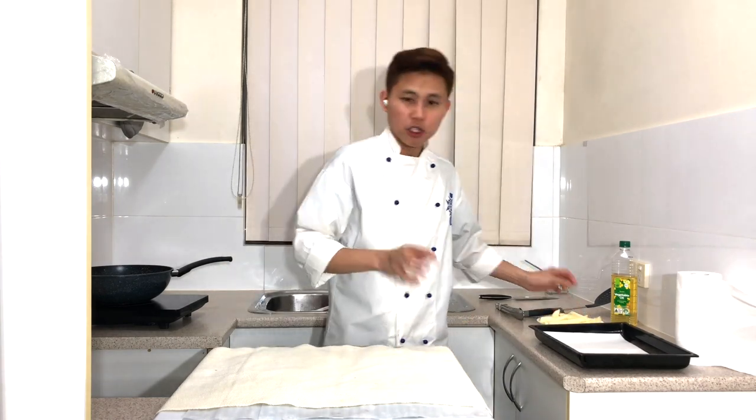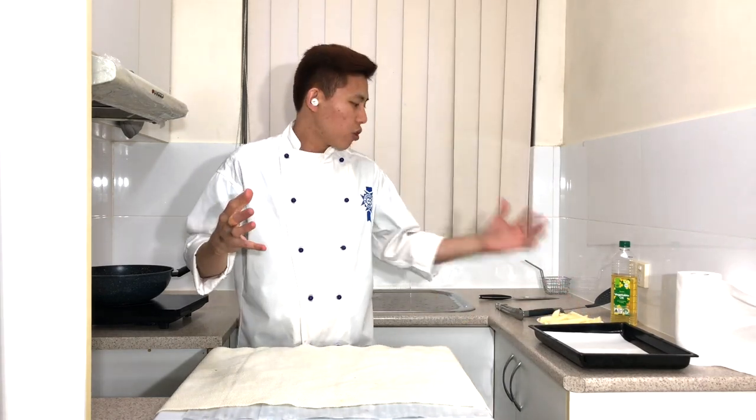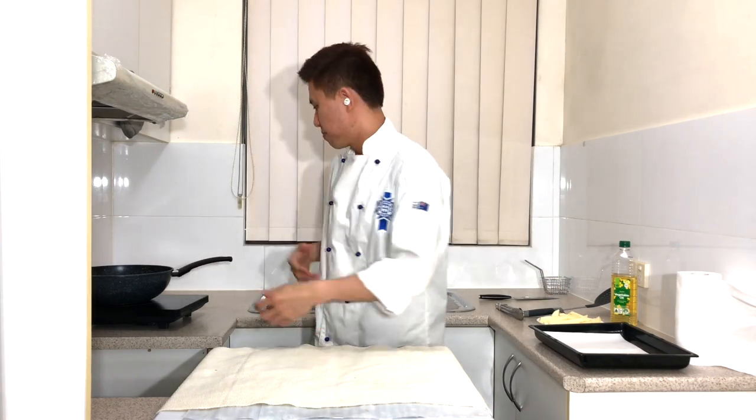I'll be deep frying the potatoes two times. The first fry is to make sure that the water is released from the potato and everything compacts together.